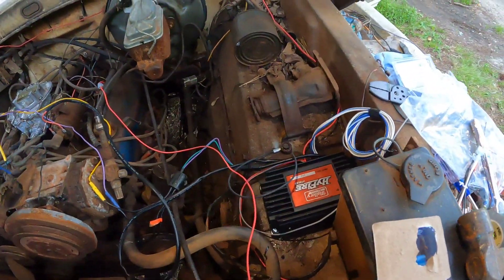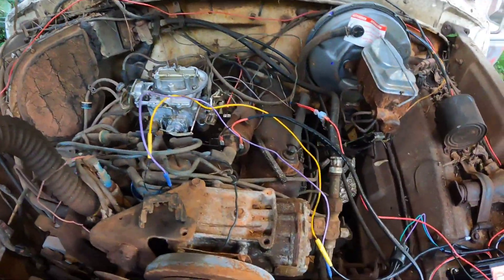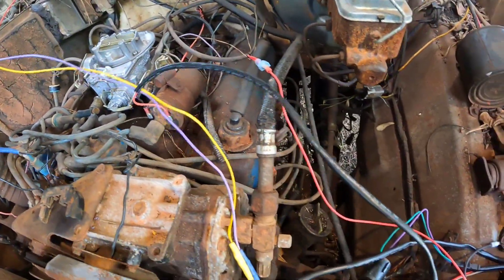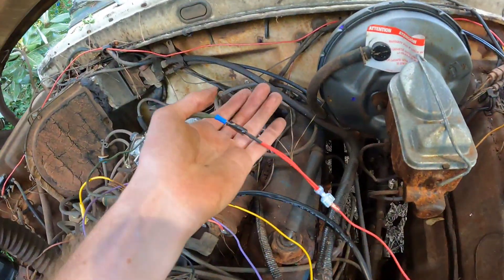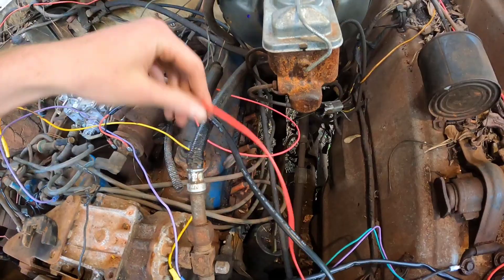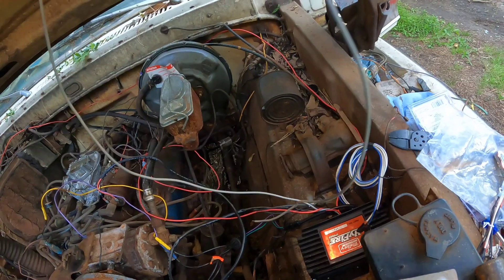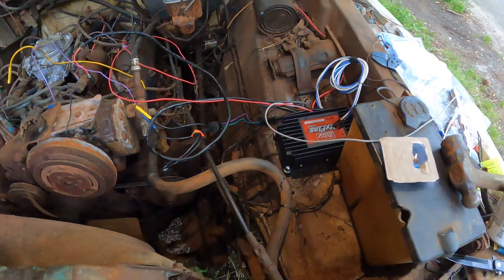I've got everything hooked up. I've got my power wire run to the hot side of the solenoid right here. I got the orange hooked to the positive side of my coil and the black to the negative. I've got the distributor wires hooked up, and my 12-volt on-wire hooked to power right here — I'll reroute all the wiring later. The gray wire is just for a tachometer; my truck doesn't have one but I'll probably add an aftermarket one later. Now I'm gonna get the battery in and see what happens.